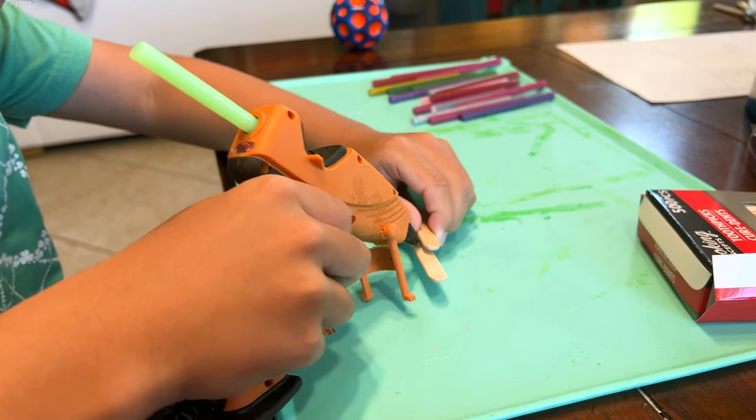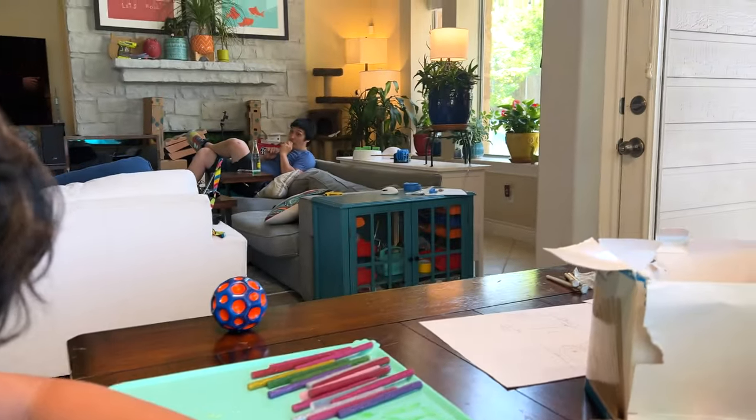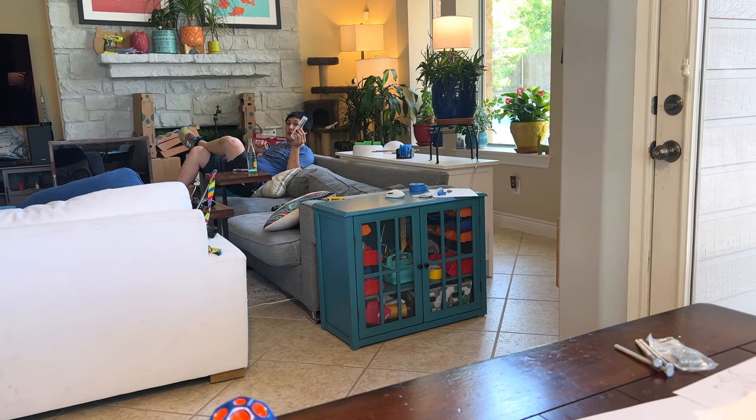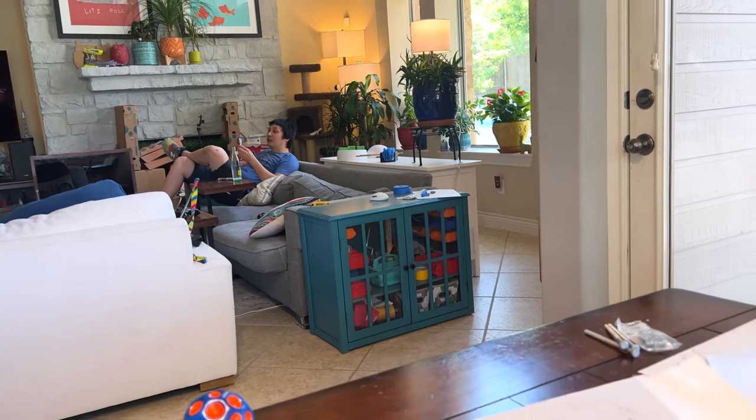What are you doing over here? I'm making a popsicle stick sword. Goverts are amazing, y'all. Sponsor us, Goverts!